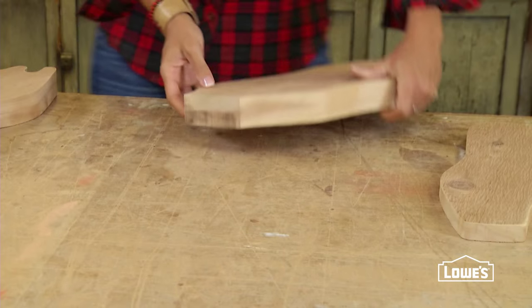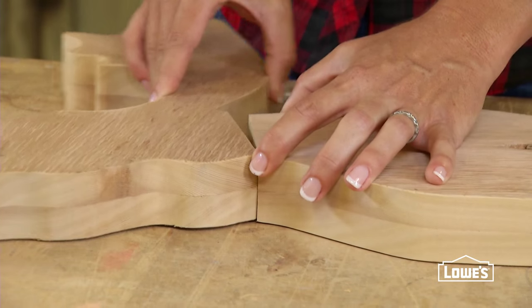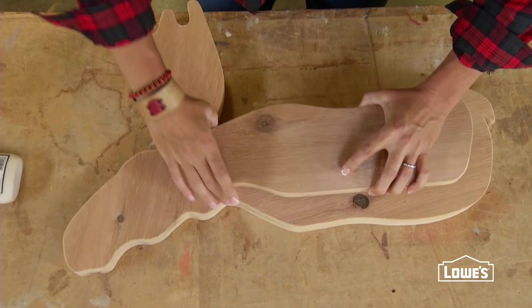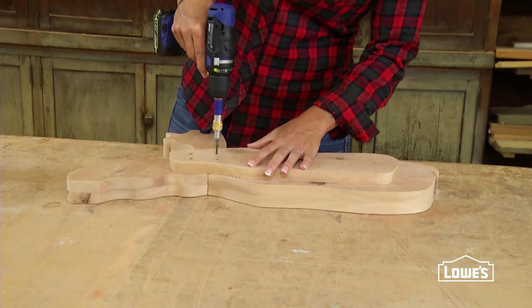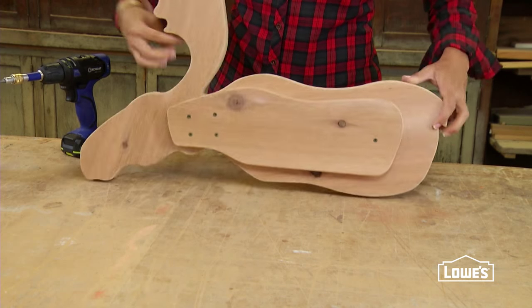With all of your pieces prepped, it's time to assemble the moose. Align the head and the body and glue together. Apply glue to a side and overlap the connection of the head and the body. Then using pilot holes and screws, reinforce the connection with four screws. Attach one more screw at the other end of the side piece. Repeat on the second side.